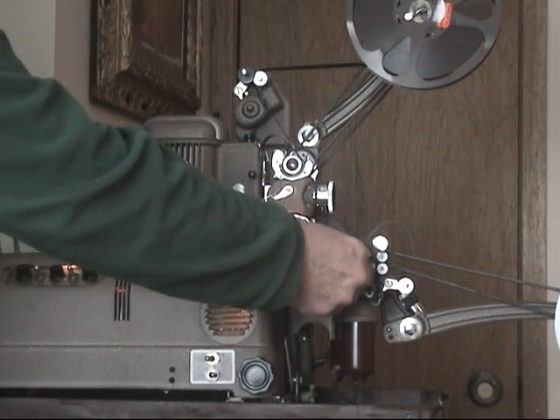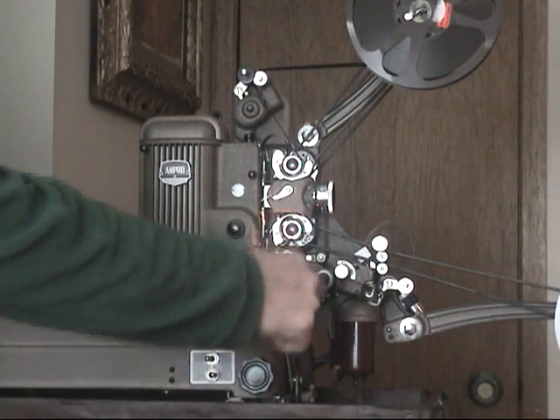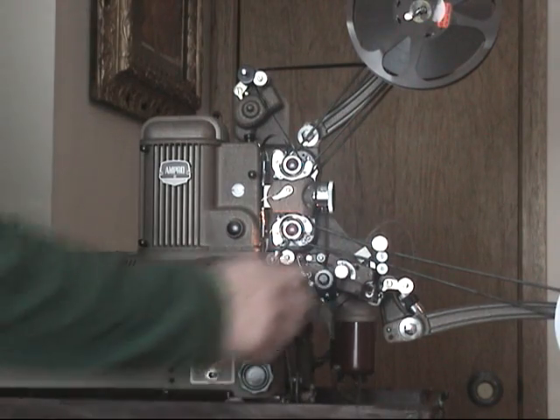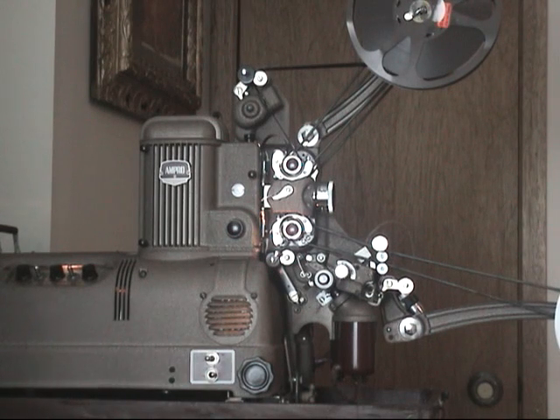This is the sound head right here. When I turn that, you can't see it, but the little head drops down right onto the film on the sound drum there. I'm going to fire it up now and see if we can get something going here.